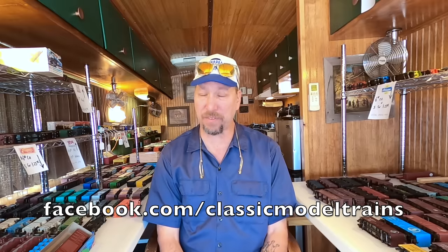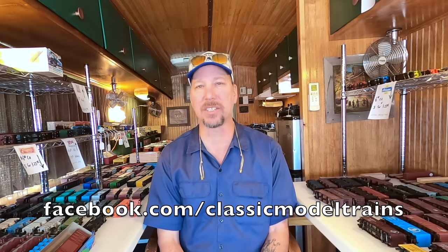Last week's video ended with the estate auction purchase of all the HO stuff and talking about getting it set up in the bus and having a sale. For those of you that follow me on my Facebook fan page, Classic Model Trains, you saw me post pictures of all the updates. Today we're going to talk about how the sale went.